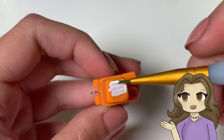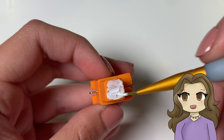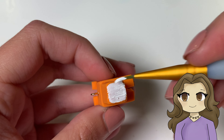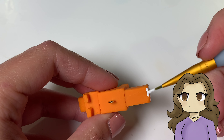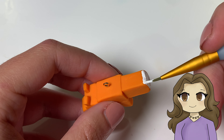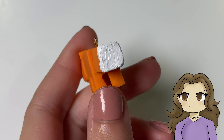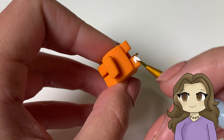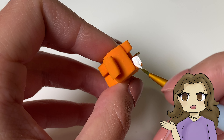Next, take your white paint and paint the pattern on its tail. The back is completely white and on the sides there are a few white squares. Then paint the front of its ears and the front of its snout white.